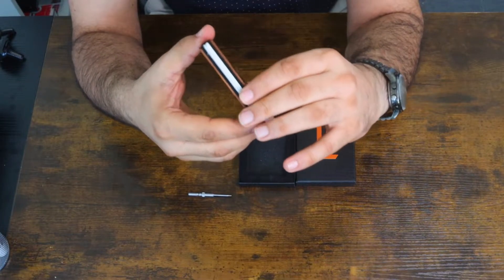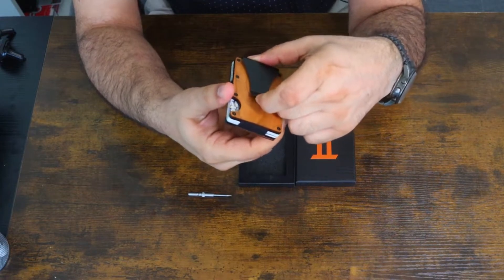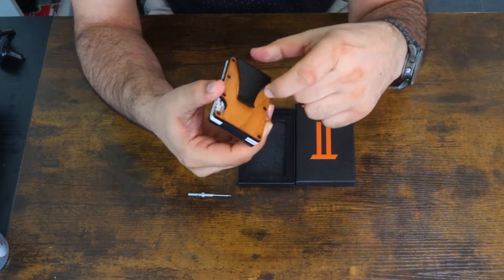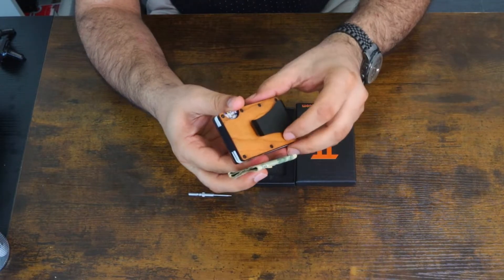I have the money clip right here. The money clip is another best part of this because it is tight — the money doesn't fall at all. I'm going to show you how to use it.